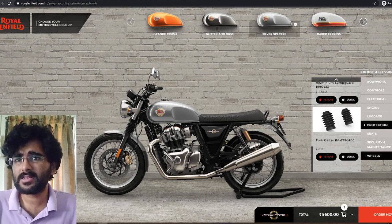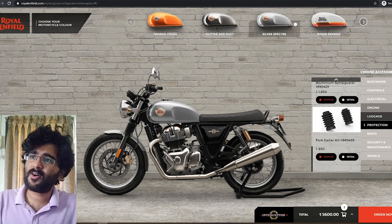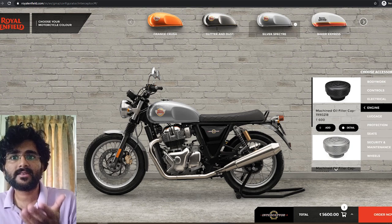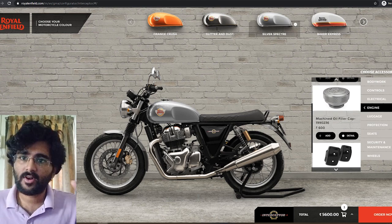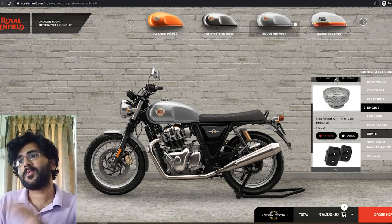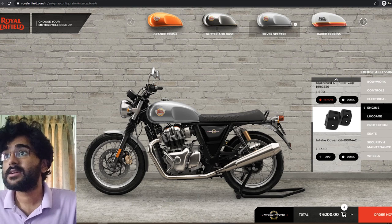I'm not going for new seats — the current seat will do just fine. For the engine, I really like the idea of adding a milled oil cap. It's not something everyone notices, but personally the knurling and the Royal Enfield badging on it looks really good. Since none of my vehicle components require a black over-finish — it only looks good complemented with the chrome finish — I won't be adding any black components on top.